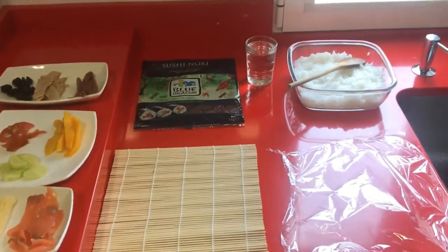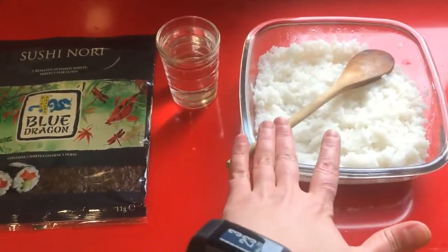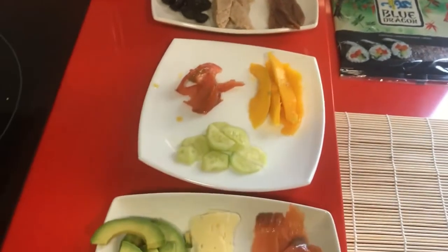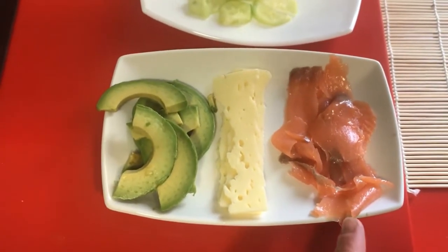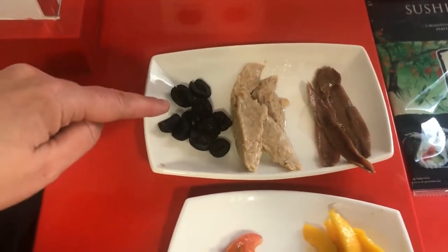Now that the rice is cooled, we are ready to prepare the rolls. These are the materials and the ingredients we are going to use: a plastic wrap, a bamboo mat, the rice, a wooden spoon, a little bit of water, seaweed sheets, and different ingredients. We are going to do one roll of avocado, cheese and smoked salmon; another one of tomato, mango and cucumber; and the last one with anchovies, tuna and black olives.